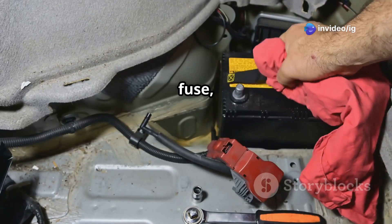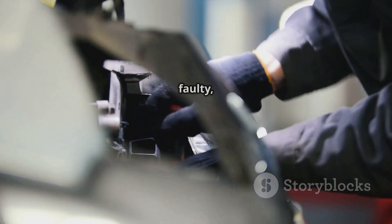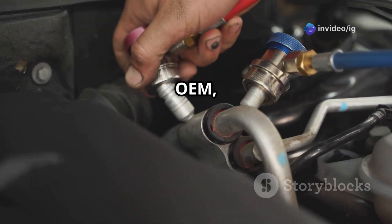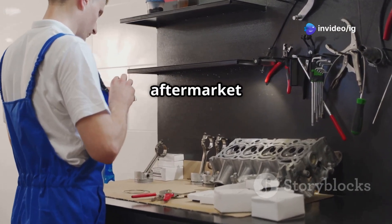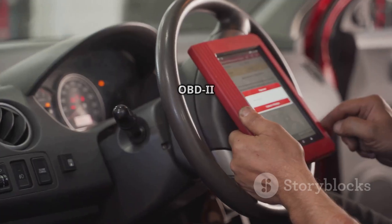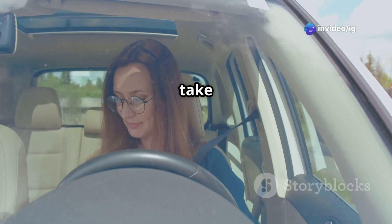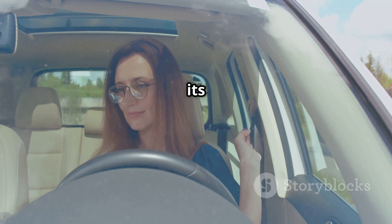If you find a blown fuse, just replace it with a new one of the same rating. If the heater element inside the oxygen sensor is faulty, you'll need to replace the sensor. Make sure you use an OEM (Original Equipment Manufacturer) sensor or at least a high-quality aftermarket option for the right compatibility and performance. After you've replaced or fixed the heater circuit, grab your OBD-2 scanner and clear the P0155 code. Then take your vehicle for a test drive to make sure the check engine light stays off and the engine is running at its best.